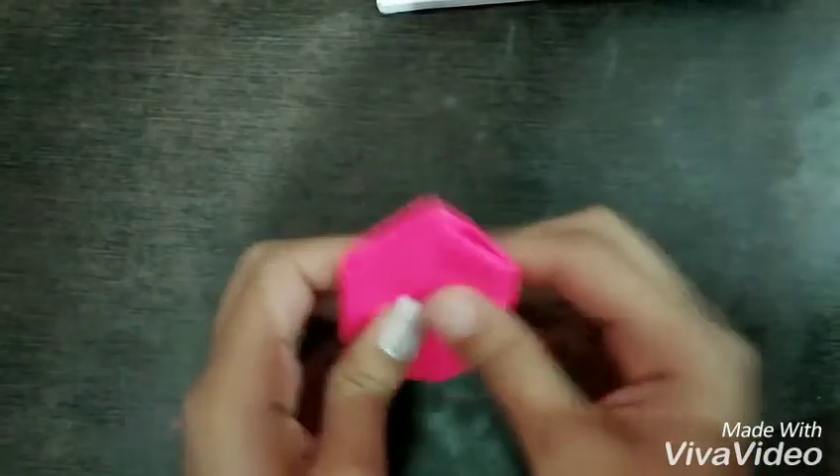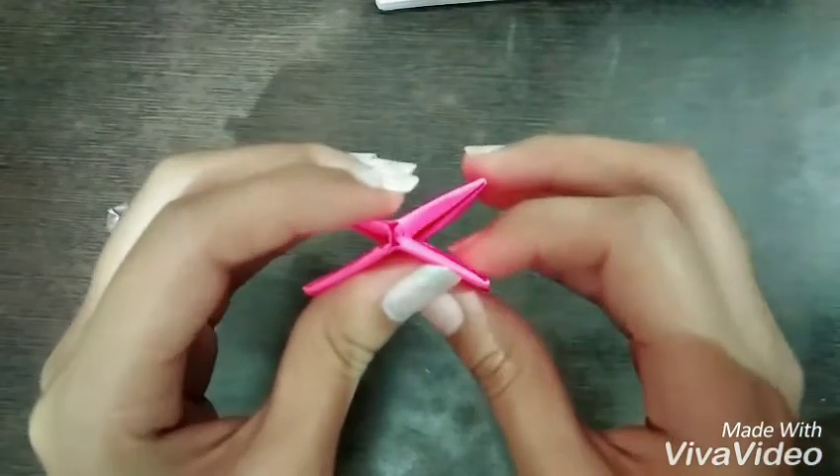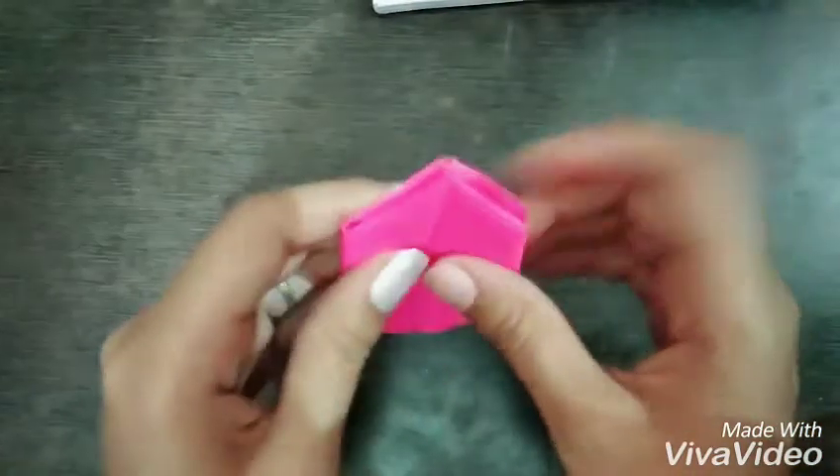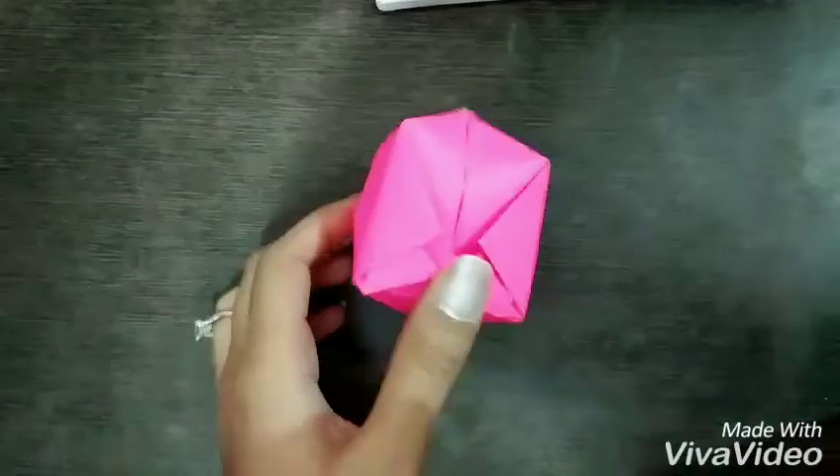Your paper origami ball is ready. You can blow air into the hole that's shown — and there it goes!